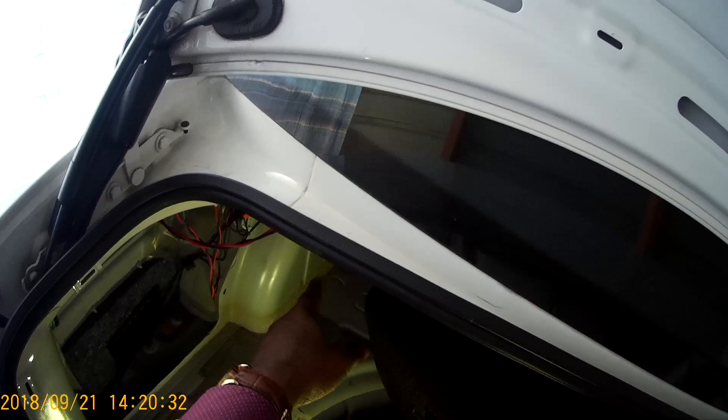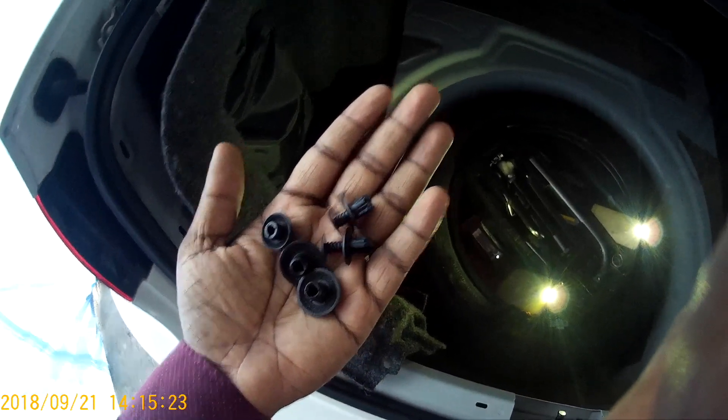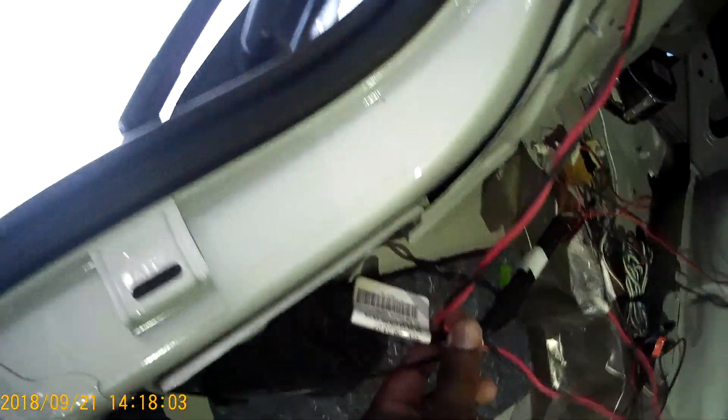The boot's mat cover is already removed here. I had to remove these plastic screws to remove the mat cover. The video signal cable coming from the camera runs through this cable cover, goes into the boot, then to the screen through the door panels.